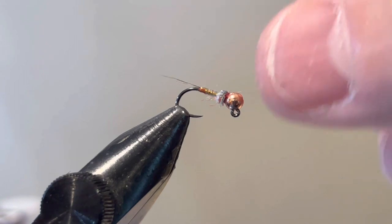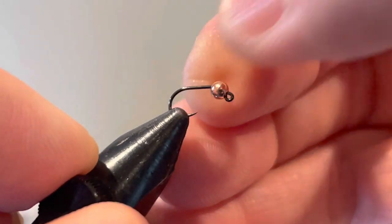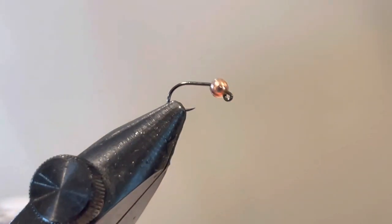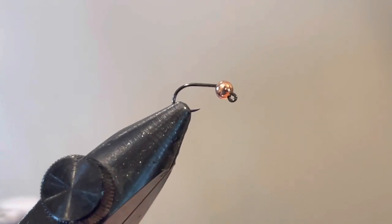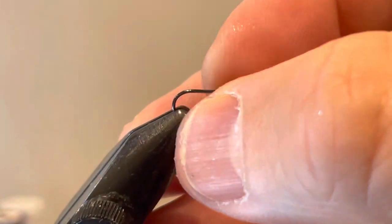I'm going to get started with a size 16 jig style competition hook — that means it's barbless with a smooth shank. Barbless hooks come out of the fish's mouth easily and also come out of your net easily, which is nice. They don't get tangled, especially if you have a rubber net.